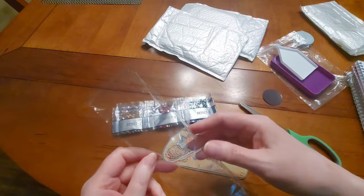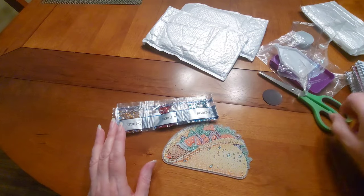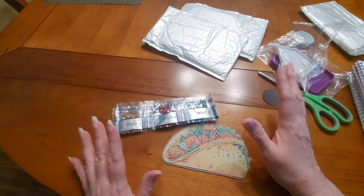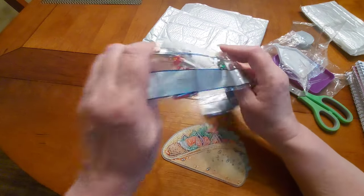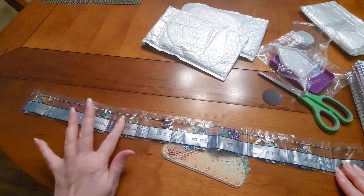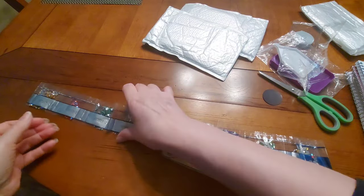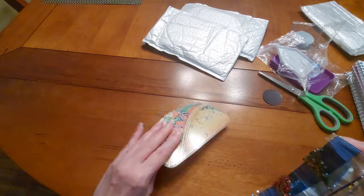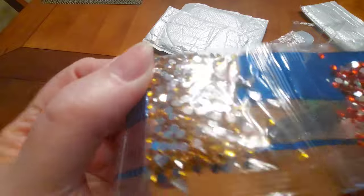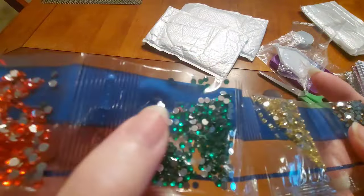I took a particular medicine last night and it hadn't bothered me until right now — all of a sudden I've got massive dry mouth. That is the worst feeling. Let's see what we've got here: one, two, three, four, five, six, seven, eight, nine, ten — we have ten colors for our taco!